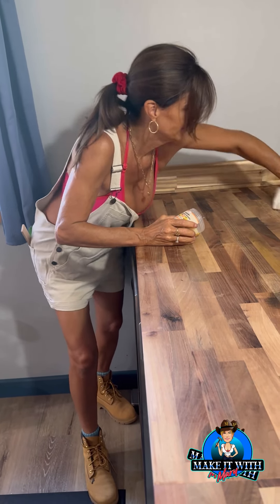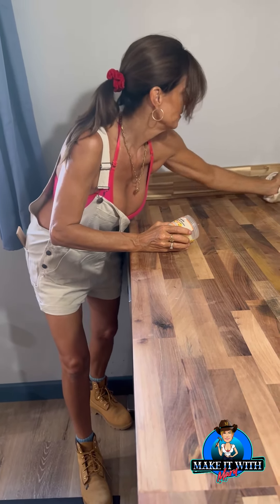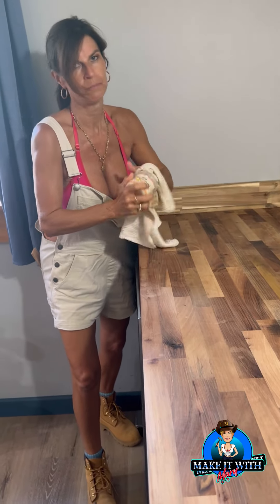It's a decorative butcher block, but I am going to wax it. Wax it out!